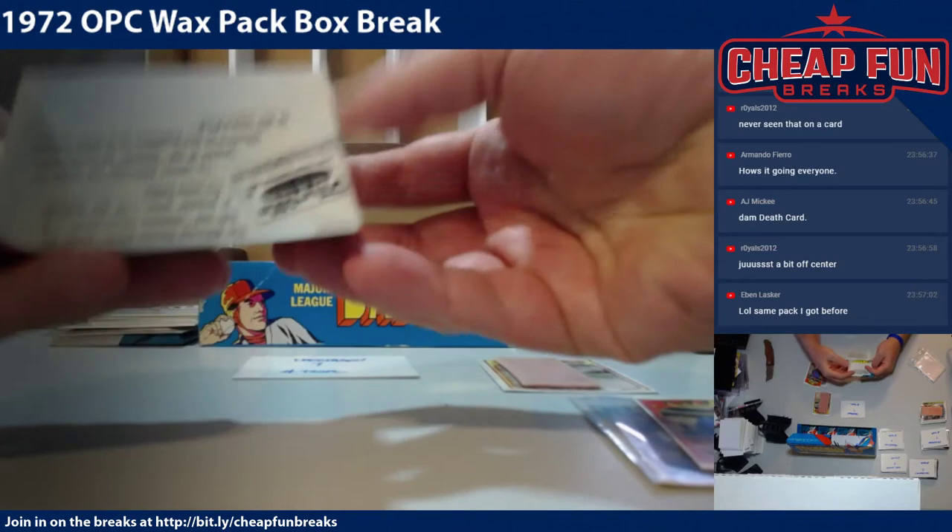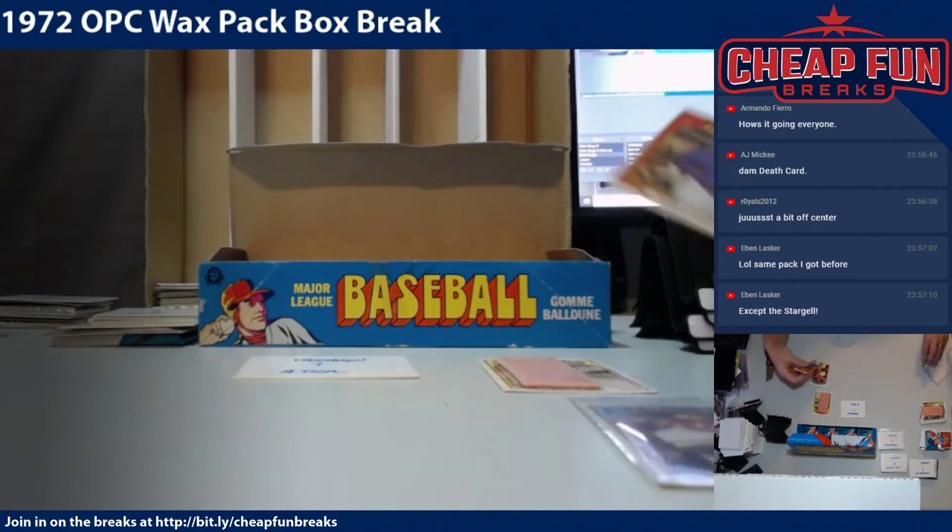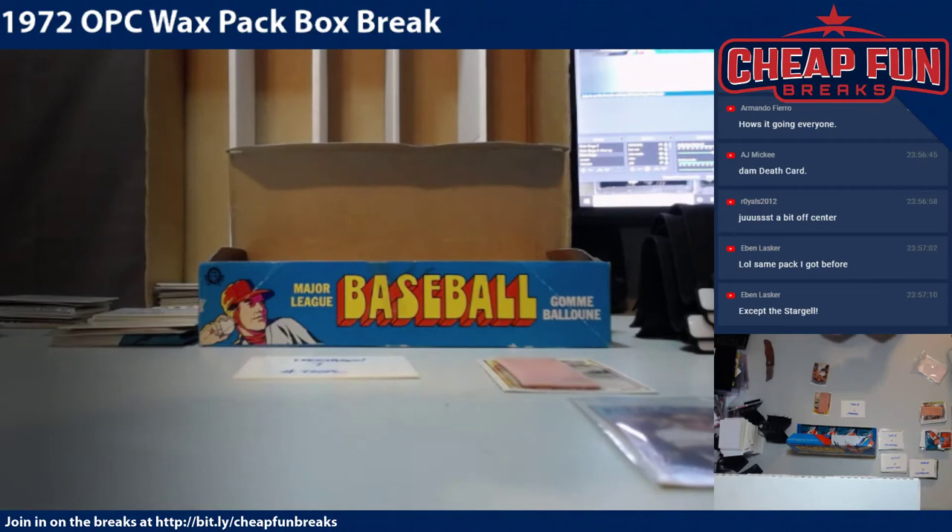The wrappers are fantastic — check that out, that's such a cool wrapper. You're gonna get the wrappers too. Aces Slevin, you're up next, but I really do like that Willie Stargell.